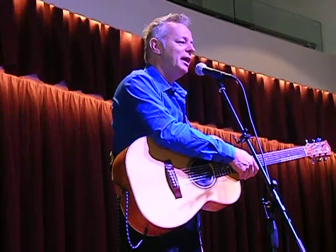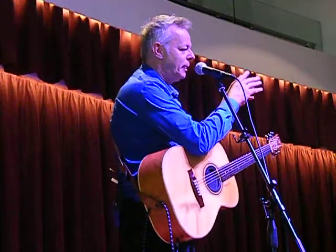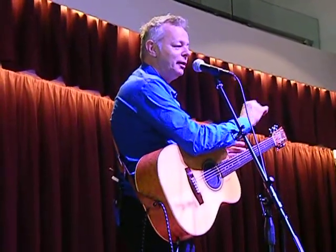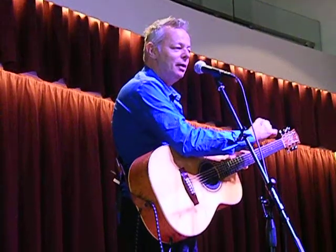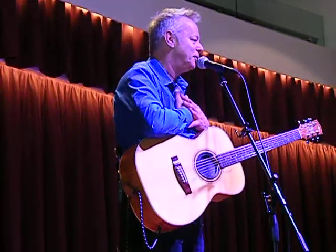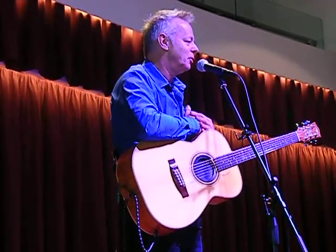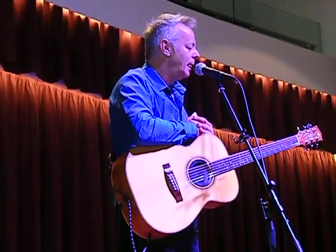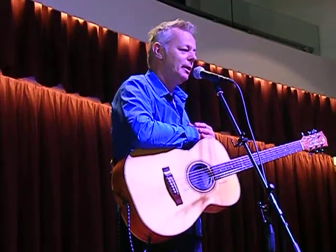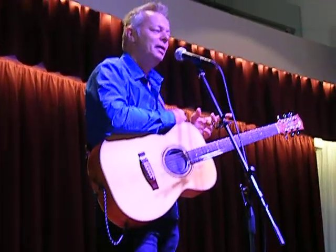And do you know what? Two months later I got a letter back from him. I was 11 years old at this time, and there was a big black and white photograph signed: "To Tommy, best wishes, Chet Atkins." I can't tell you how excited I was that my hero wrote back to me. And then years later, of course, I got to meet him. When I listened to his music when I was a little boy, I felt like I knew him because I lived...